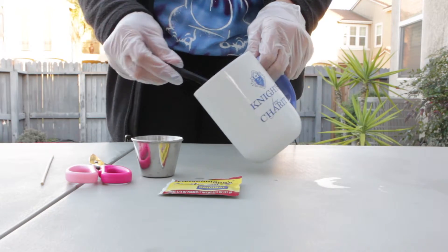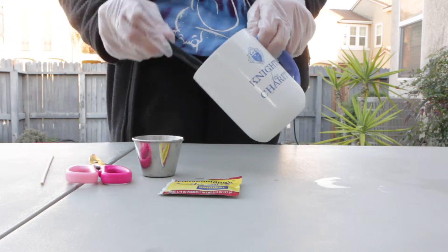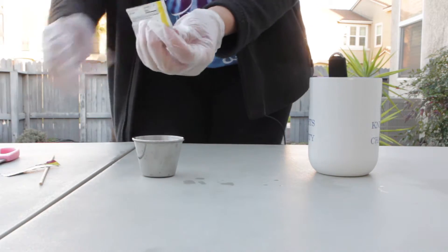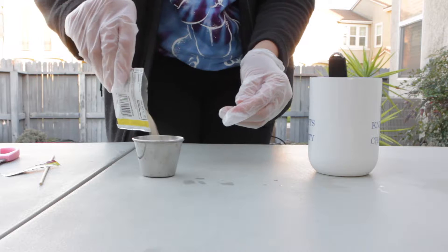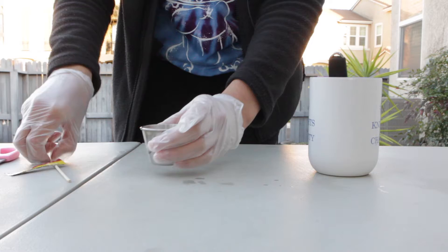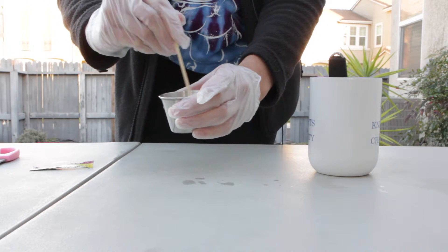First, we're going to add three tablespoons of water into our small cup. Then we're going to add a packet of yeast. Make sure to pour all your yeast carefully into the small cup. And now mix it with a stirrer for about 30 seconds.